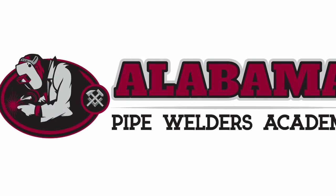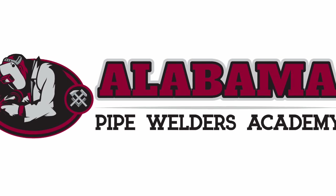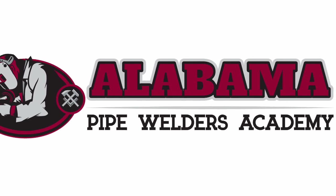Hey guys, this is a Scotsman. Welcome to Alabama Pipe Welders Academy training videos. I just want to show you guys a little bit of what to do when the gap closes up on you and you're in the middle of a test or something and you can't really get to a grinder.